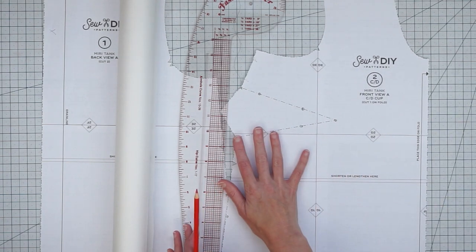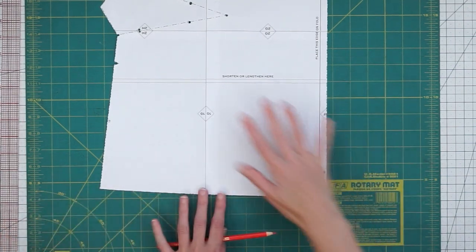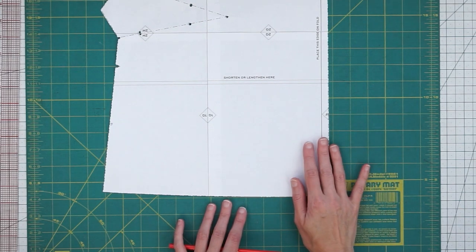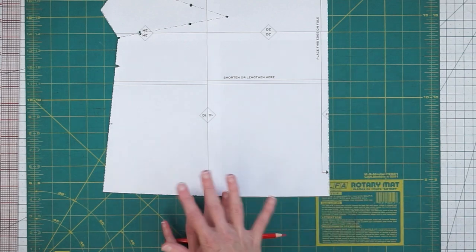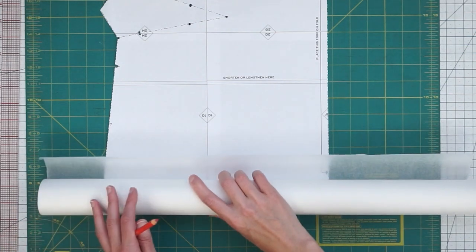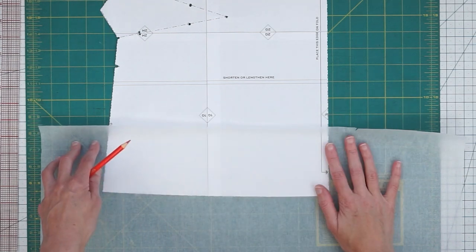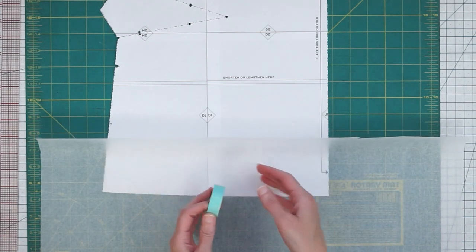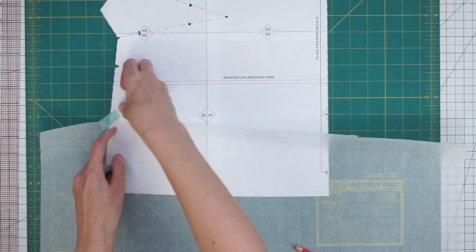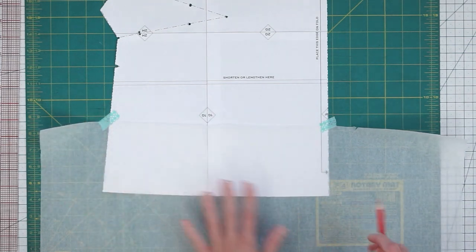I'm going to be using my Miri tank top pattern. I've got my green cutting mat so we can have a little more contrast between the pattern and the mat, and I'm going to demonstrate on the front of the pattern. The technique is the same for the front or the back. You want to grab your pattern, put it down, then get your tracing paper — you just need a little bit — and put it over the bottom of your pattern. You can tape it in place or put something heavy down to hold it. I'm just going to tape this down right to the pattern and the cutting mat.